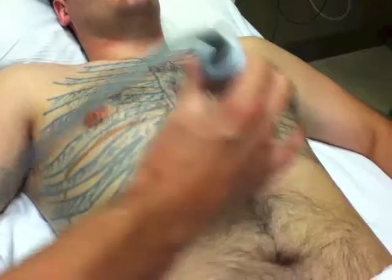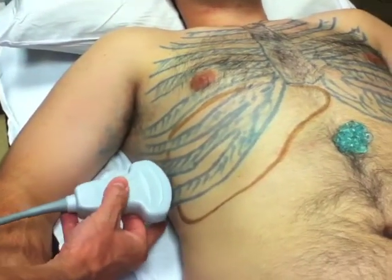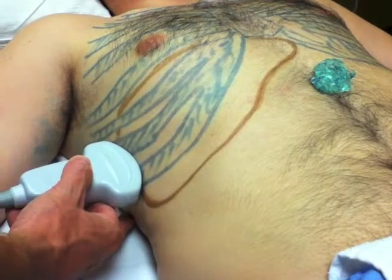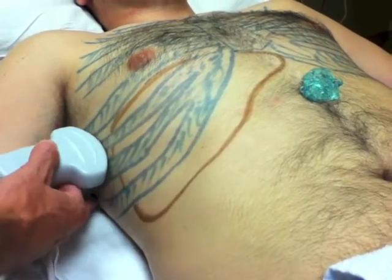Start with some gel on the epigastrum — you can move it from here. You don't have to draw anatomy on your patient, but I did to help demonstrate proper probe placement and relationships. Place the probe in the horizontal plane at the lower rib area, then slide it up and down until you find the liver.